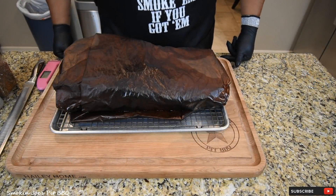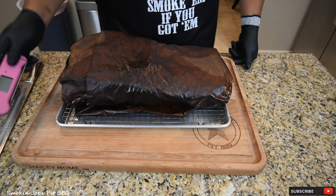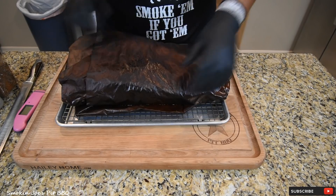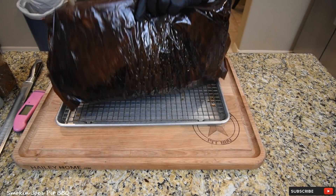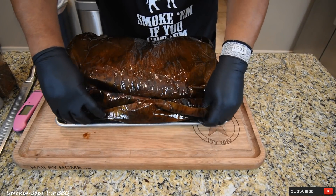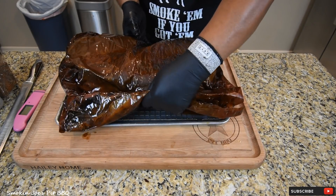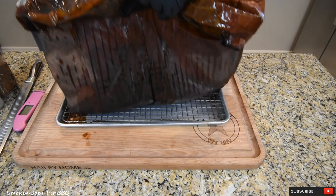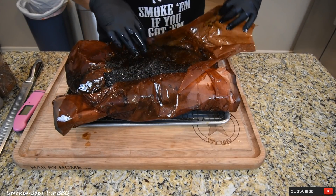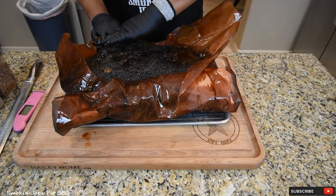Our brisket has been resting for just a little over an hour. This is my wife's pink Thermapen — I don't know where mine is but good thing we have a backup. Let's unwrap this brisket and see how we did. I got to tell you, this thing is extremely juicy. Look at this paper — this is a sign of a juicy brisket. Just keep flipping it till the paper comes off. California, you're in trouble — that's all I got to say.